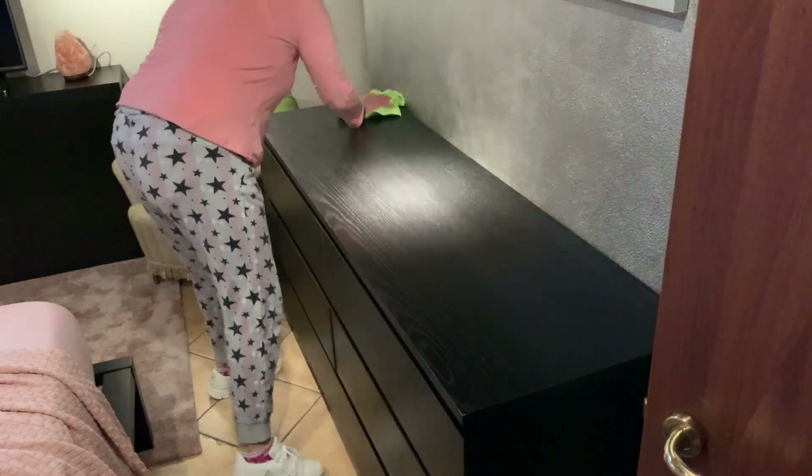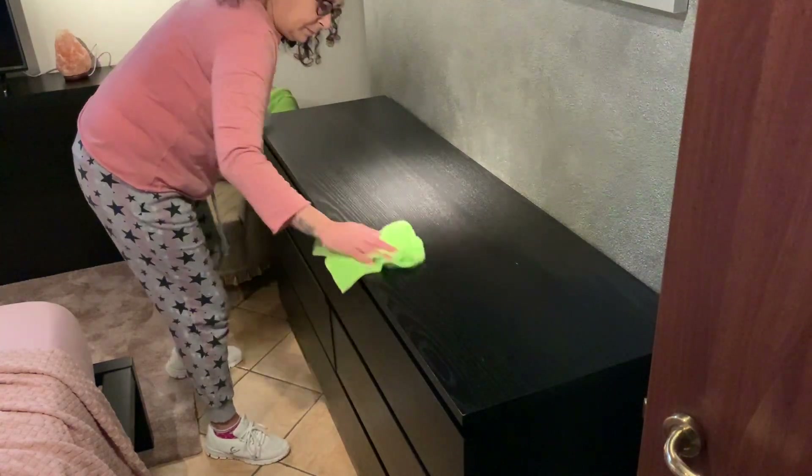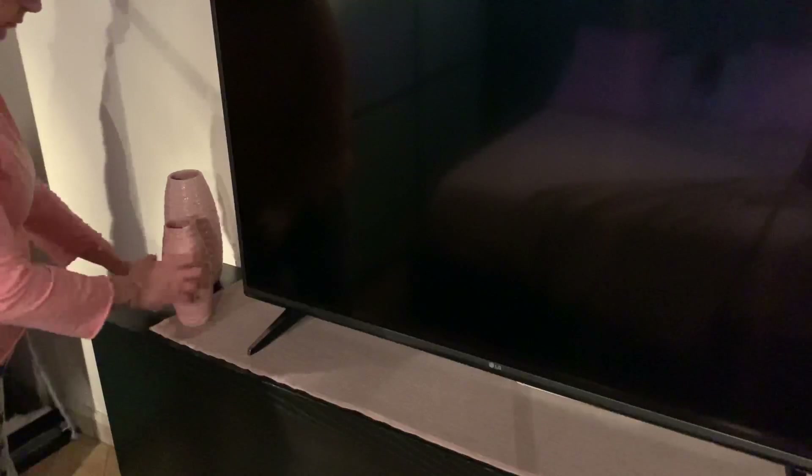Avendo i mobili neri, questi faretti e soprattutto tutto questo legno, casa mia si riempie sempre di polvere. E poi arriviamo a quella che è la mia parte preferita.